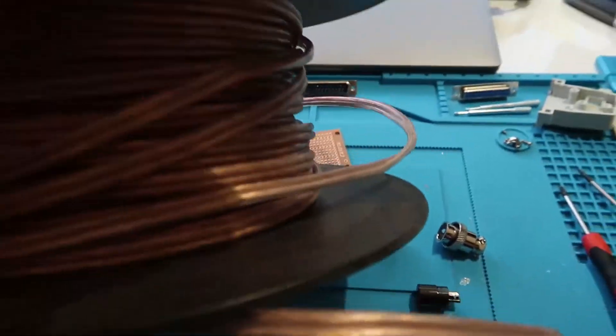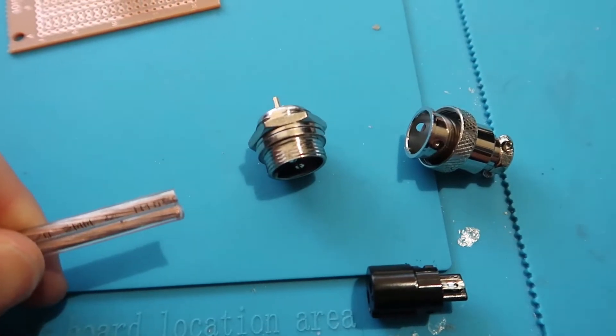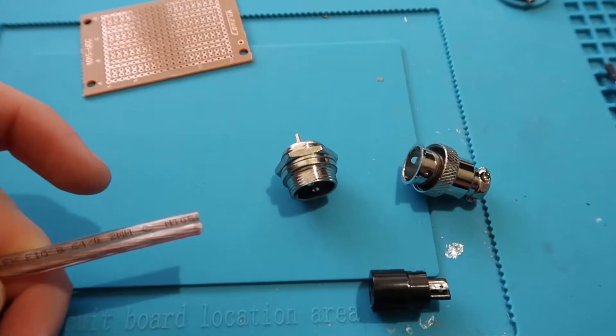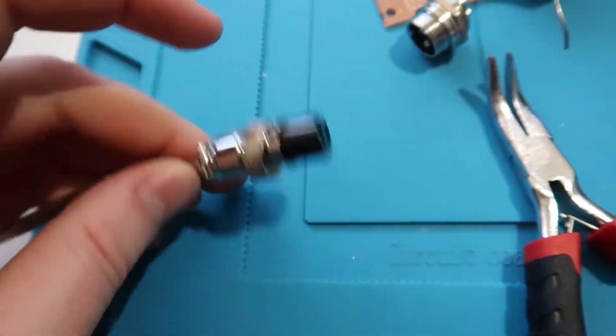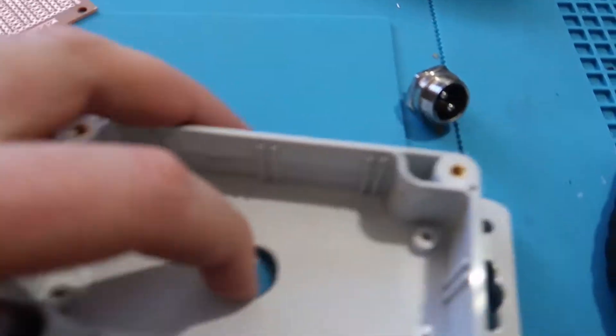The power cable itself — I'm running what I believe is speaker wire that I've got lying around, but it's a nice thick copper so power is going to be good. Once I've set that up and connected it, I've got the power connector there which will be sealed once it's all screwed up nice and tight on the box.